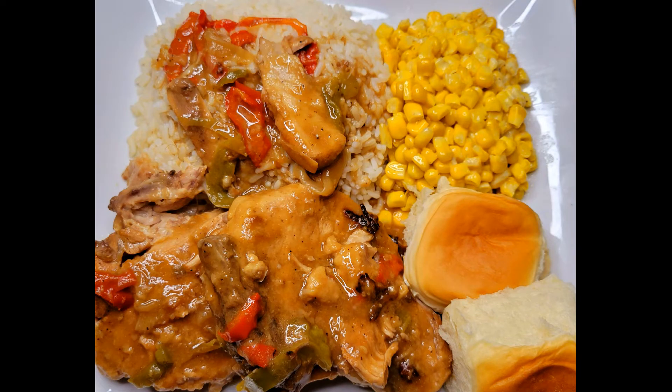What's good YouTube, welcome to my channel Cooking and Chilling with Kenny — that's me. Today I'm going to be showing you how to make one of my favorite meals.